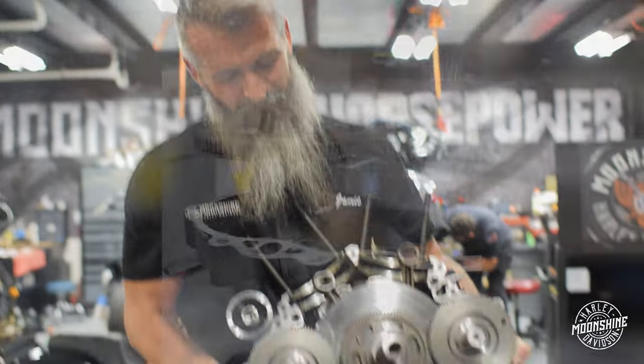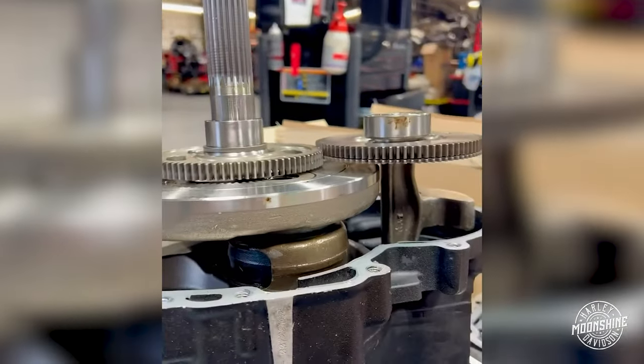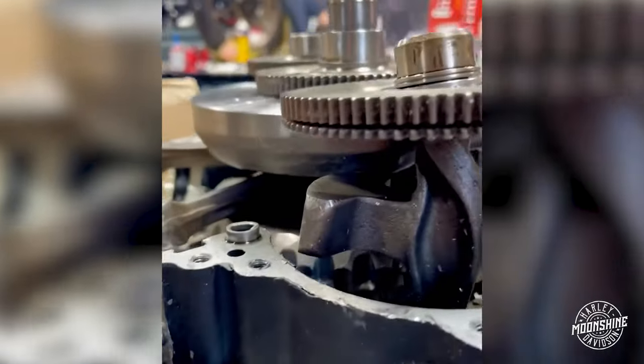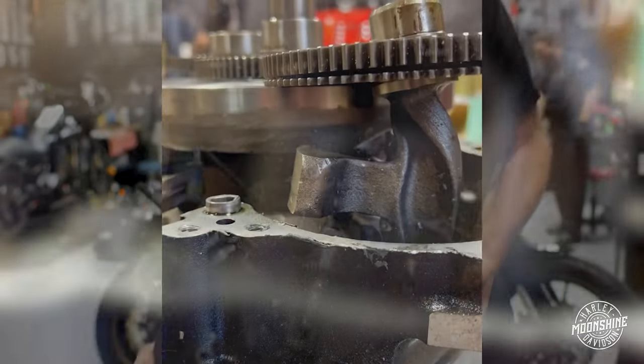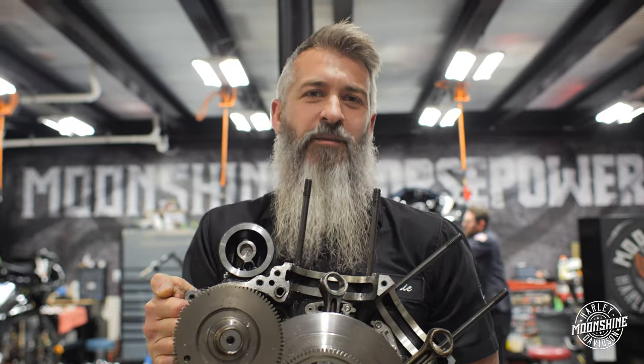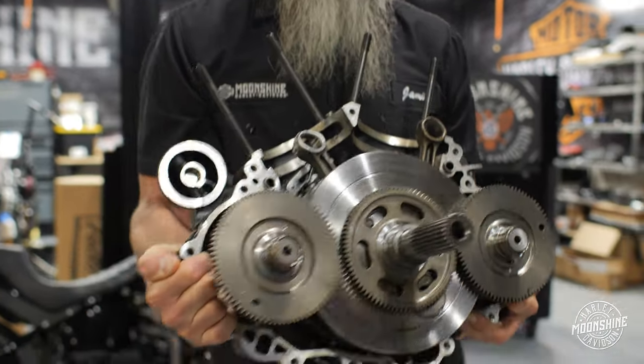This is how we got her — we got her like this. Look at that balancer. Bad! So built somewhere else, catastrophic failure before he ever even picked it up. And he brought it to us for a 131 build. All because a bolt fell out of the piston jet. Catastrophic damage. Look at that lower end.